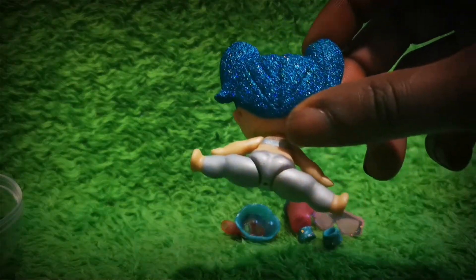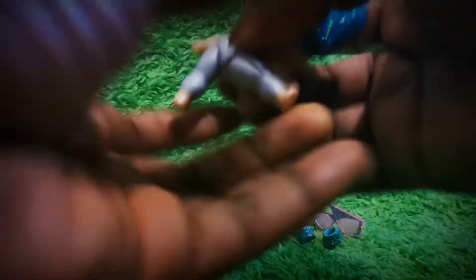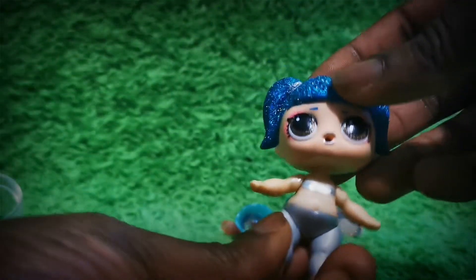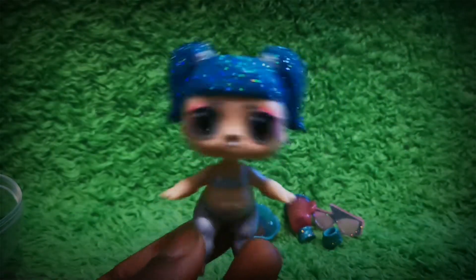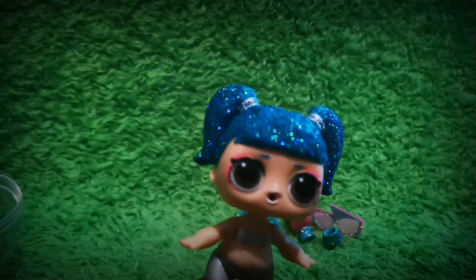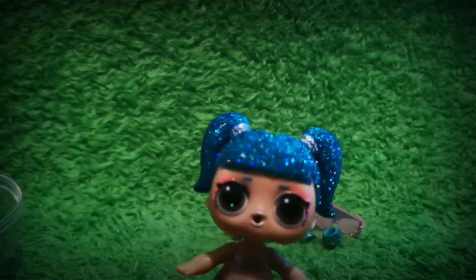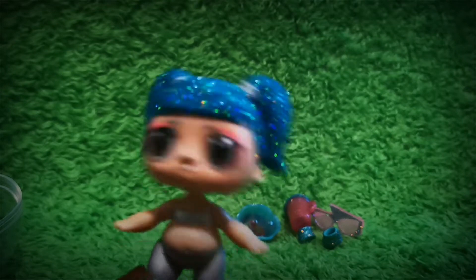Wow, and we finally get a doll! I love her glistening, glimmering, shimmering hair. Wow, and she just might be a color changer — I think she is a color changer. She looks absolutely amazing. Look how her hair sparkles.